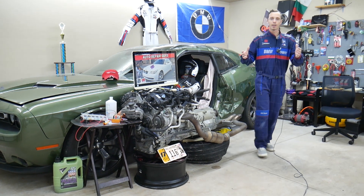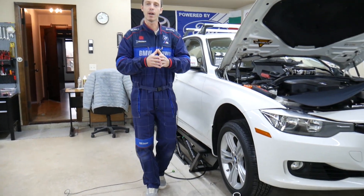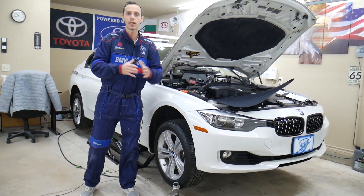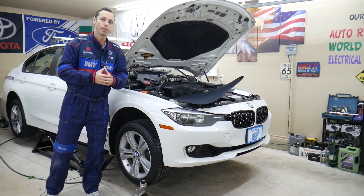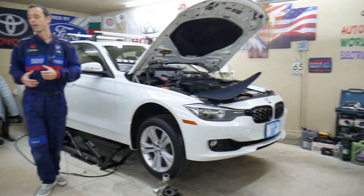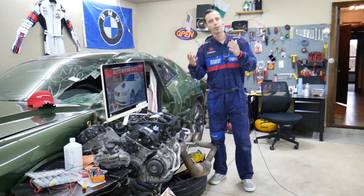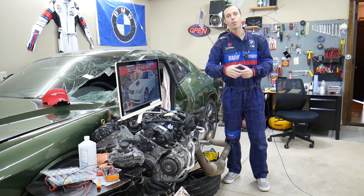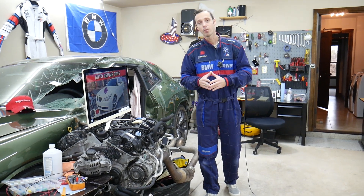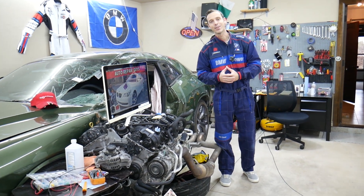Every single car we get here at the garage, we try to make at least two to three hundred free repair videos - we take them completely apart and show you how to fix pretty much anything: engines, transmissions. Our mission is to save you money. We have more than 11,000 videos on our channels. If you need to buy parts or tools for your BMW or any car, we'll share the link in the description below where you can get them at a really good price with quick shipping.